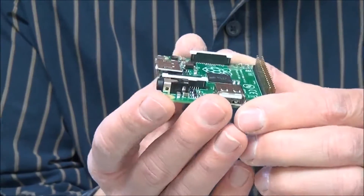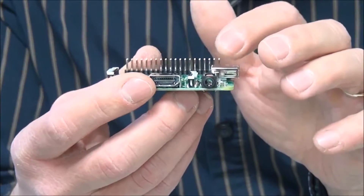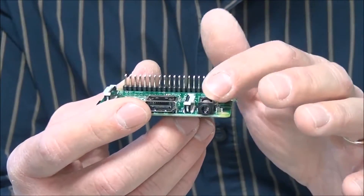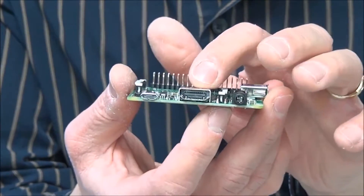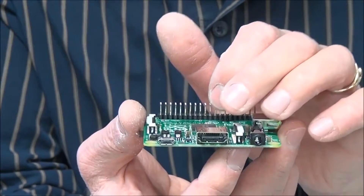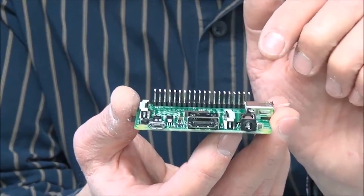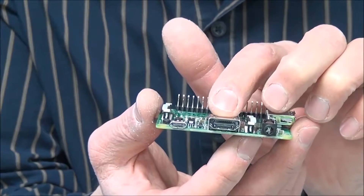Let's move it counterclockwise. Here we have the typical audio jack where you can connect your speaker, or if you want, even your stereo. Then, of course, next is a so-called HDMI plug, where you can connect your monitor. It actually supports full HD on this HDMI port, so you have a resolution up to 1920 by 1080 — a great resolution.